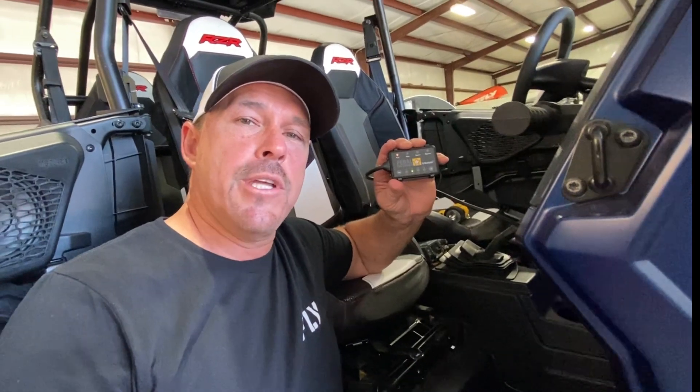Well, there you go guys — that's it for the Pedal Commander install. If you have any questions, feel free to hit us up. We are a Pedal Commander dealer. If you want to put a little pep in your step it does that, and also if you want to take a little out of your ride and get better fuel mileage and make it more manageable, it'll do that too. That's it guys, take care, have a good one.